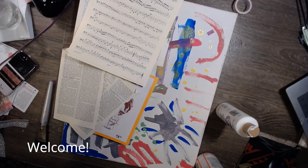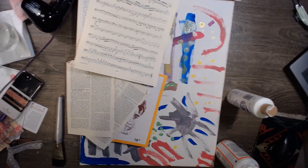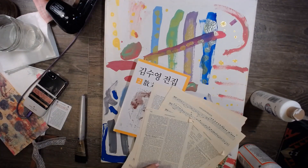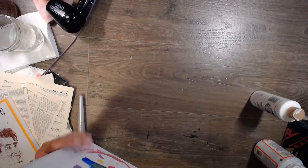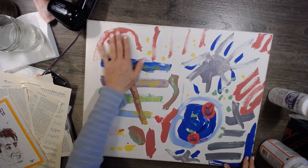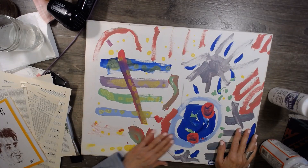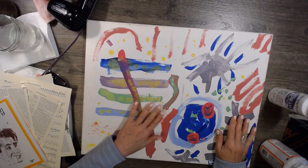Hi guys, it's Dawn from Let's Make a Mess Today. How are you doing? Today I'm just going to play with some paint on this canvas. I picked this canvas up at a thrift store and somebody named Hannah Ford made this beautiful little piece of art. It's really great. I love it, but it's my turn to play on top of Hannah's work now. It's a funky old canvas — not a good one.